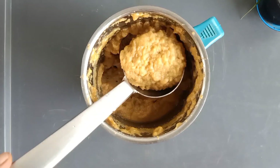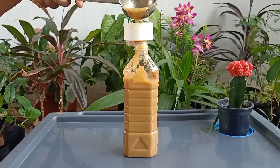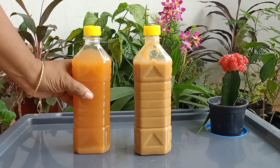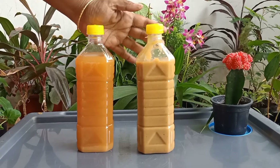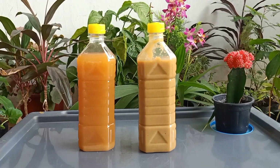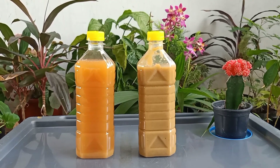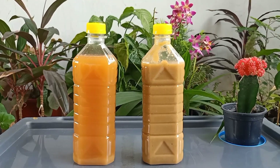Store the pulp in a bottle and close it with the inner cap. Now we have stored the clear enzyme and the pulp separately. We can use the clear enzyme for clothes washing, floor cleaning, dish washing, kitchen cleaning etc. We can use the pulp for toilet cleaning and for other tough stains.